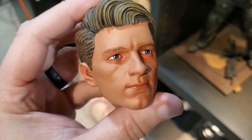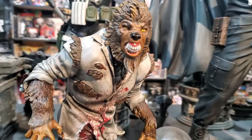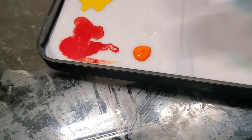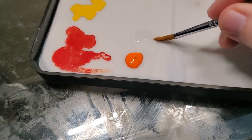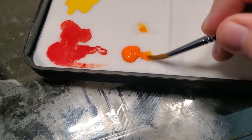Where a wet palette comes super useful is in the details. It comes in handy when you can mix up smaller colors and keep them fresh if you have to come back to them later. Acrylic paints tend to dry fast, so a wet palette will keep them fresh and ready to go at any time. A wet palette can also be useful if you're doing any kind of glazing.